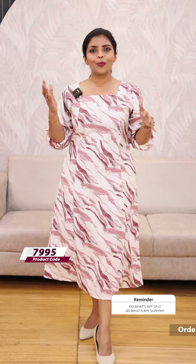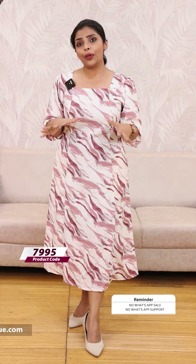This is a casual outfit — we prefer it. If you go to an outing with friends, it is best. Very beautiful and comfortable to wear.